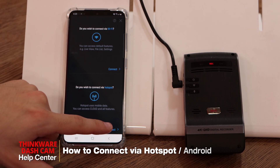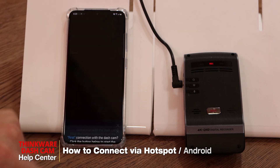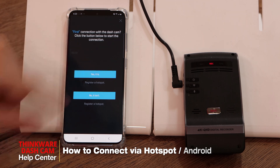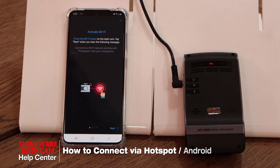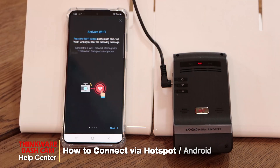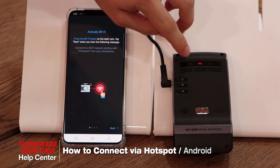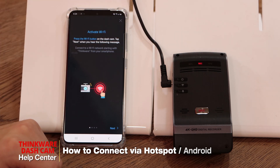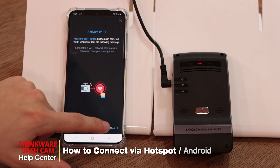The next step, we'll click on 'connect via hotspot.' For the first connection with the dash cam, we'll select 'yes it is.' Then we'll have to activate the Wi-Fi by pressing the Wi-Fi button on the dash cam. Once you hear the confirmation message, you'll see the Wi-Fi light is flashing green, meaning the dash cam is giving out the Wi-Fi signal, so we can press next.